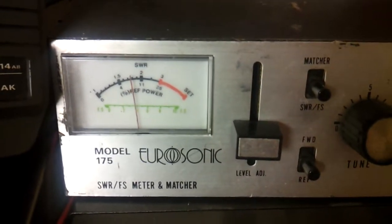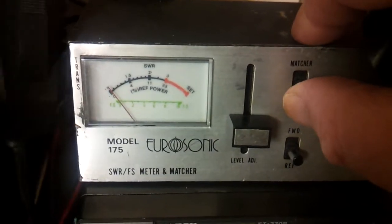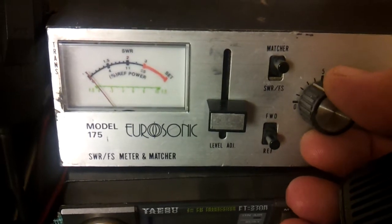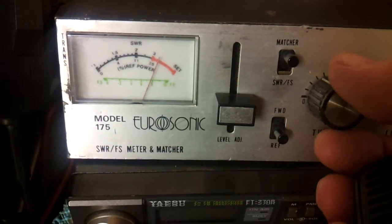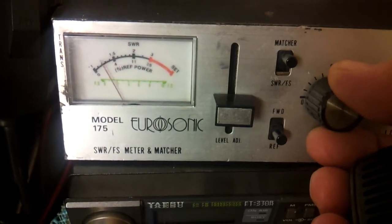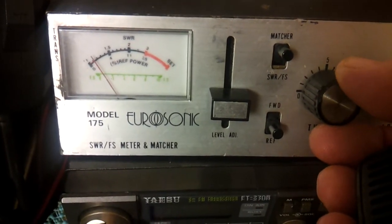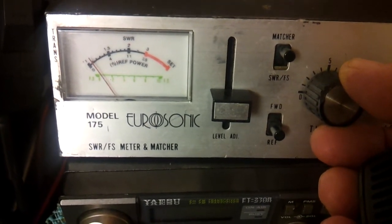With the matcher, bring it down and put it on to matcher. Turn it till you get to its lowest point — and as you can see there, you can get it right down.